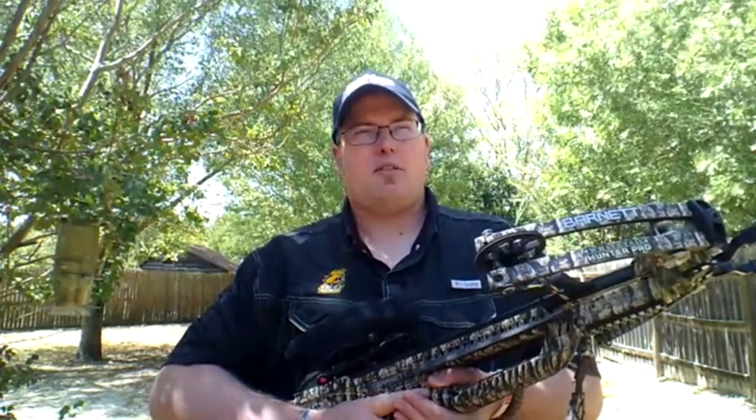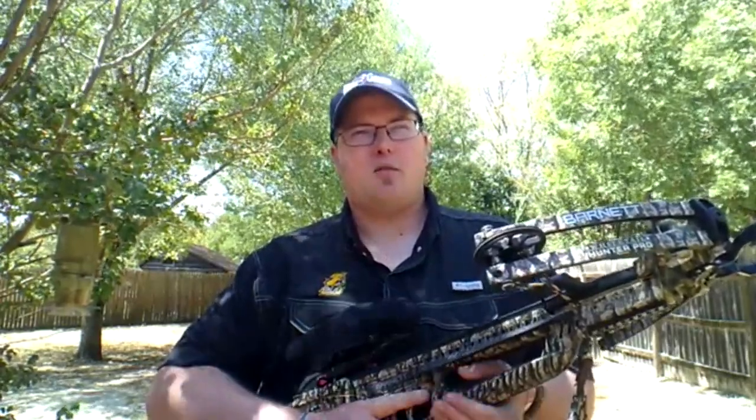Compound crossbows do have their drawbacks. A recurve like any Excalibur crossbow — you can throw it down, run over it, do all kinds of different stuff. They've done the Destruction Challenge and Destruction Challenge 2.0 on Excalibur's website — crossbows that have been run over, dropped, even fed to an alligator. They're very very durable. They are a little bit more expensive because they are a premium recurve crossbow built to last.